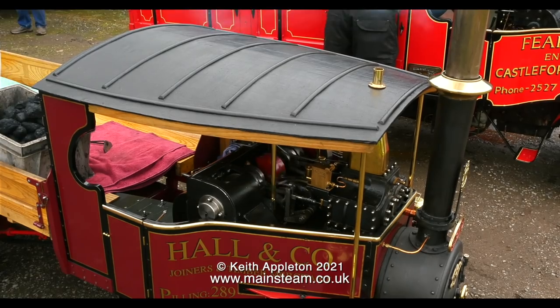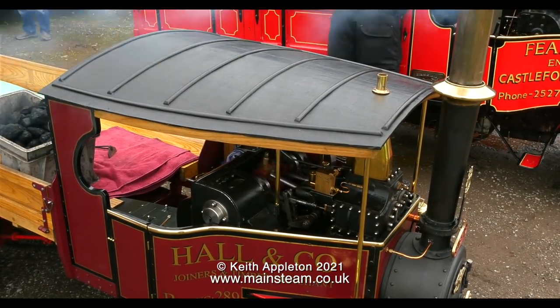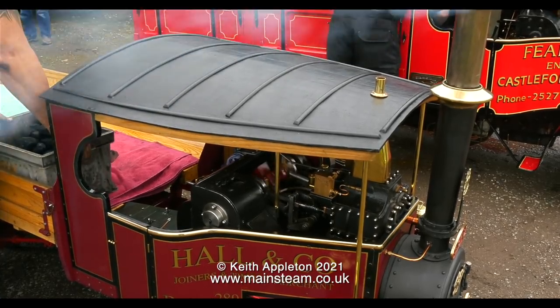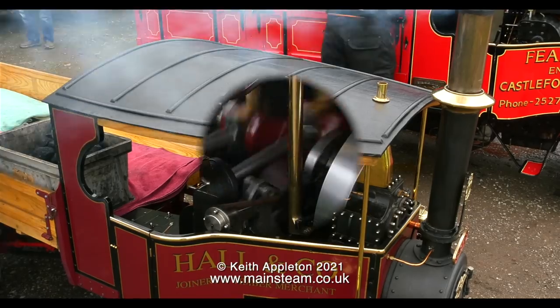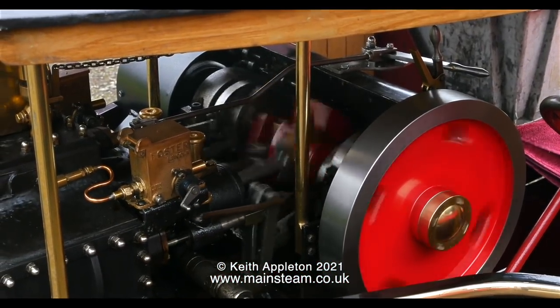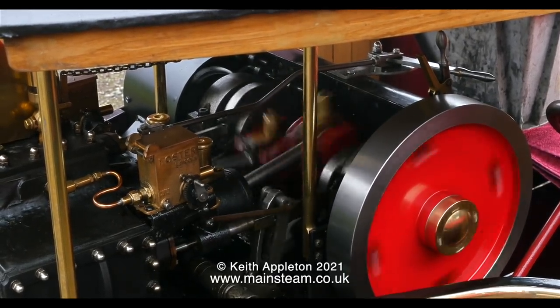Apart from the price, the other disadvantage of a copper boiler is strength for the application. This great Foden steam lorry is owned by my friend Dave Hall, and all the motion work you can see spinning round has to be supported by the boiler itself. This engine also has a steel boiler.